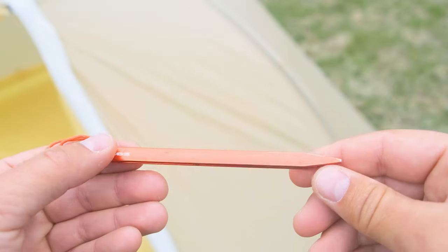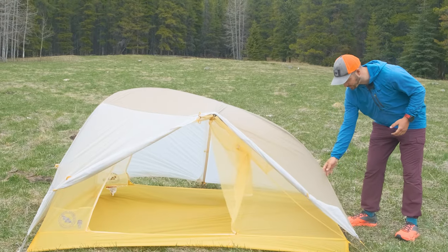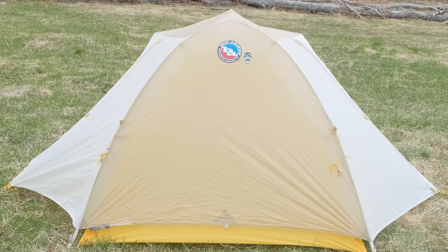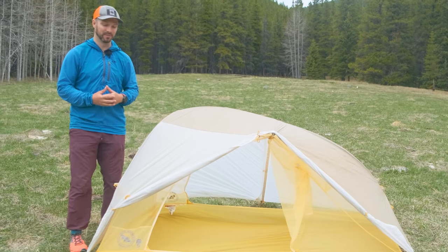The tent also comes with aluminum tent stakes — they are quite small but mighty. The Tigerwall comes with some good features, including pre-attached guy lines: one at the back and two at the front. That's really nice because if guy lines don't come pre-attached, I find I just don't attach them, and then when I'm out in a big storm or it's very windy I don't have them available.